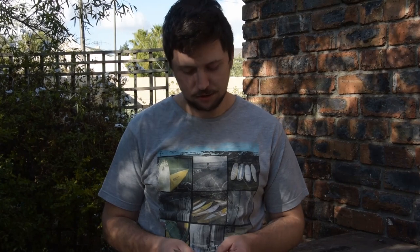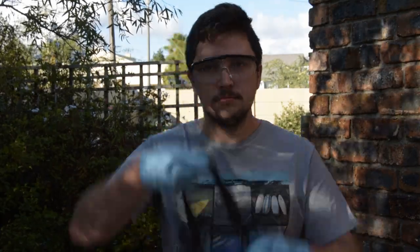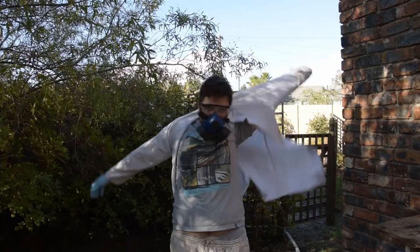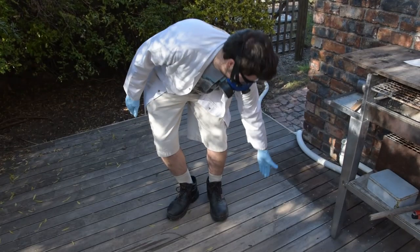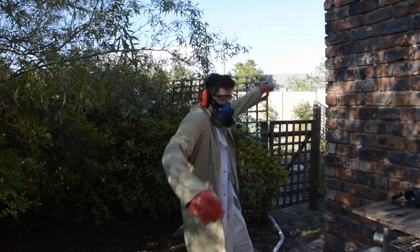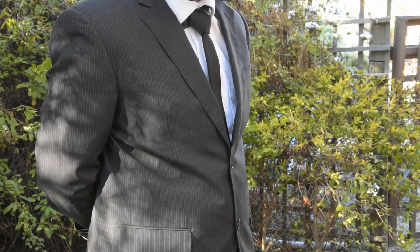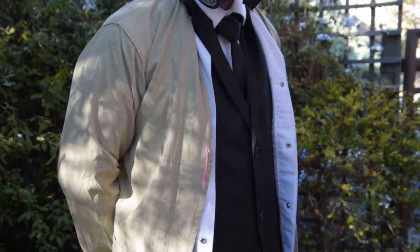For the personal protective equipment or PPE, you need nitrile gloves, safety glasses, respirator, lab coat, regulation safety boots, more gloves, ear protection, another lab coat, more ear protection, and a safety tie and suit under the lab coats.